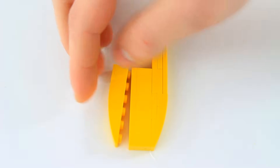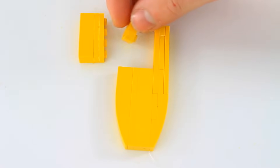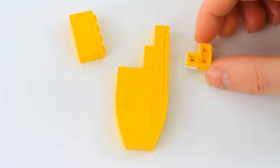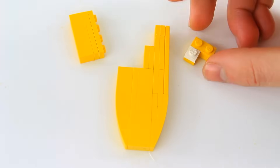Then you're going to take an inverted 1x6 slope, then a 1x4 brick and on top of that two 1x4 plates. Before that, you should probably take two 1x2 plates and put that over here. Then you're going to do this — that's a 2x2 with the 1x1 cutout, so pretty much a yellow L, and then a yellow 1x2 and a white 1x1 plate.